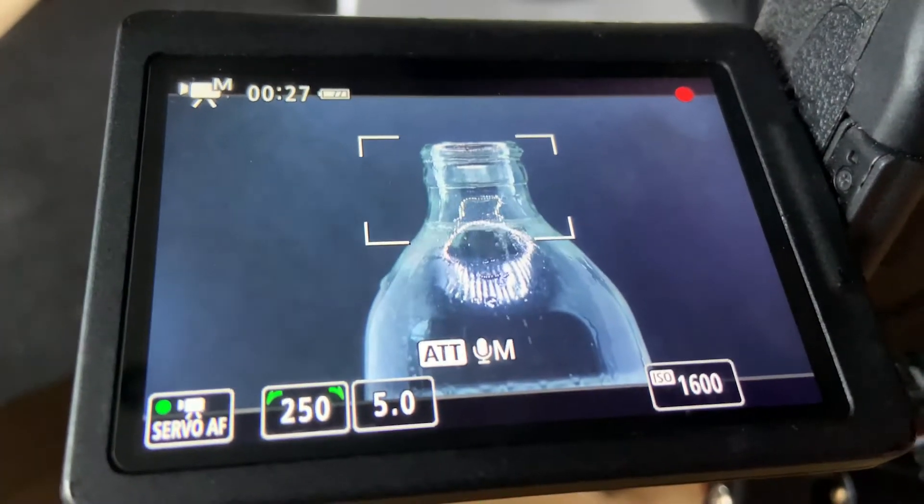Reverse lens adapters wouldn't surprise me. Also, Singha soda water is my favorite soda water in Thailand — banging, super carbonated though, you'll be making quakes with the burps. As always, thanks for watching, drop a comment, twiddle the thumb and subscribe. Sub dude out.